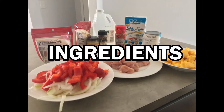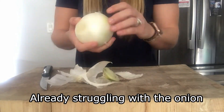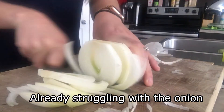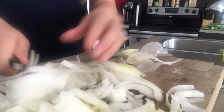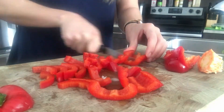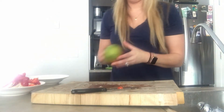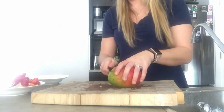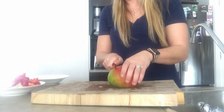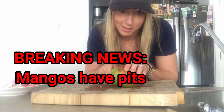Next we are going to chop the mango. I've never peeled a mango before, so wish me luck. Oh — mangoes have pits! Did you know that? I just remembered that right now.